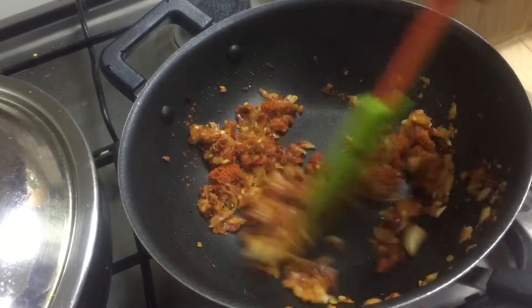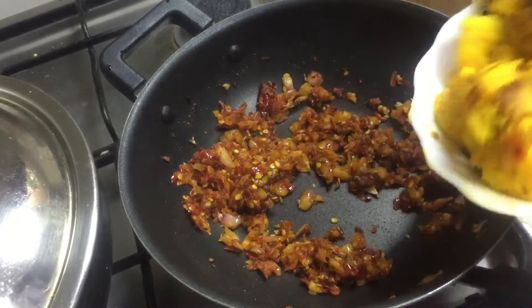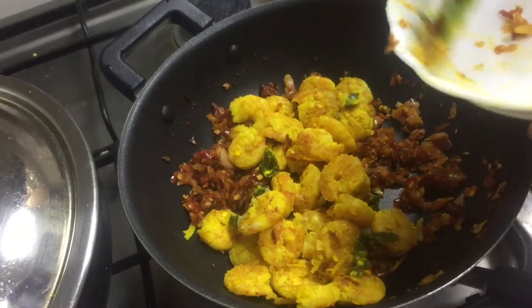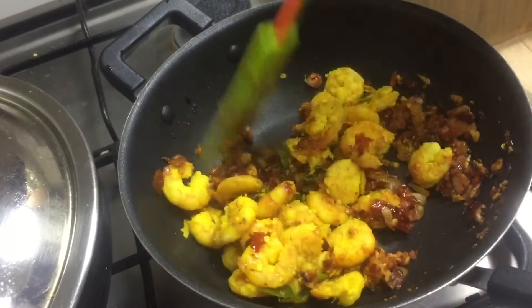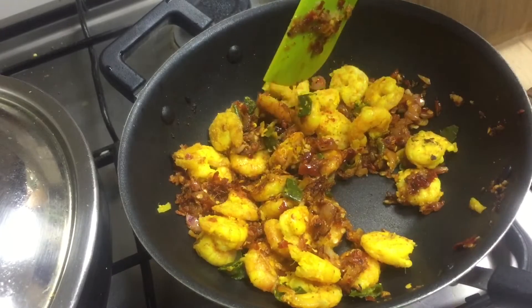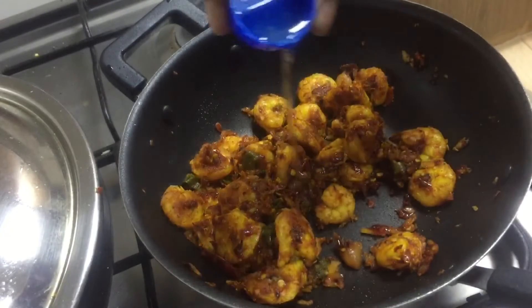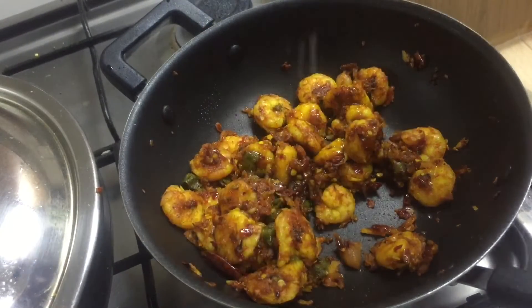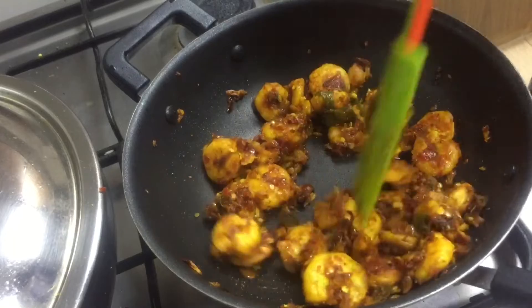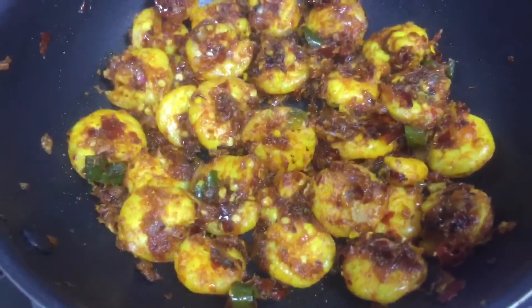Let's mix it in a little bit. We have to mix it in a little bit. Let's try the same black and the juicy zippies.